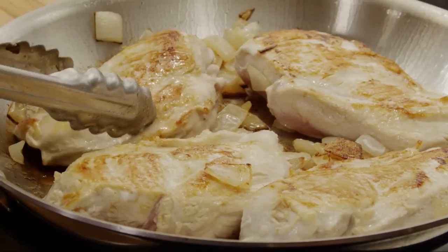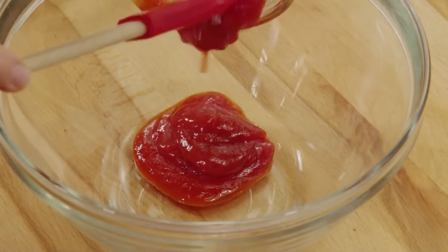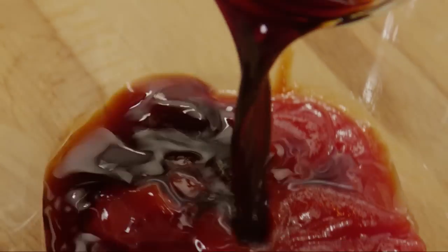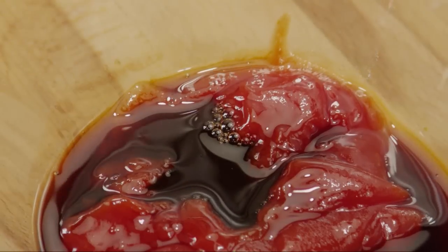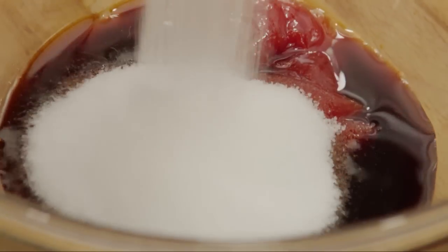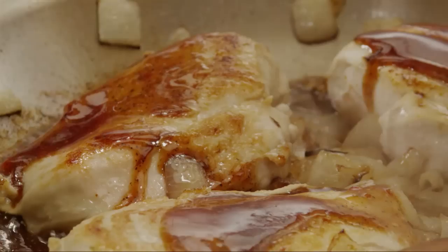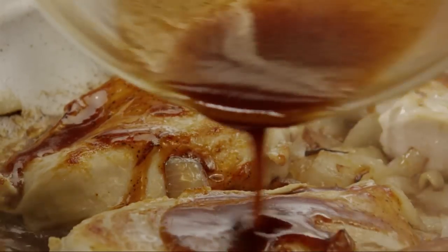Now let's make the sauce. Place three tablespoons of ketchup in a small bowl. Add two tablespoons of soy sauce, three tablespoons of white sugar, two tablespoons of lemon juice, and a teaspoon of ground black pepper. Stir the sauce to combine and pour it over the chicken in the skillet.